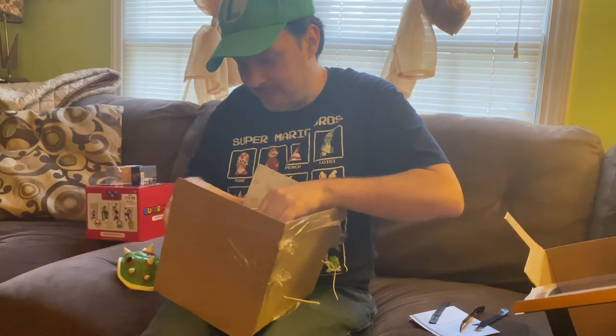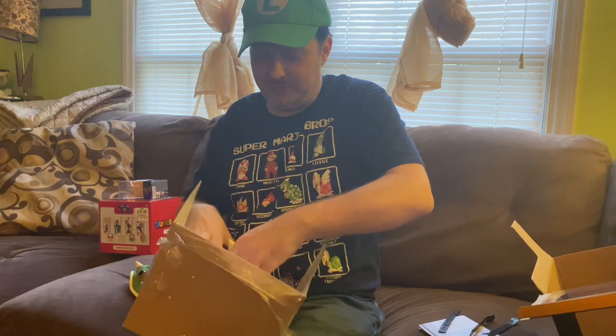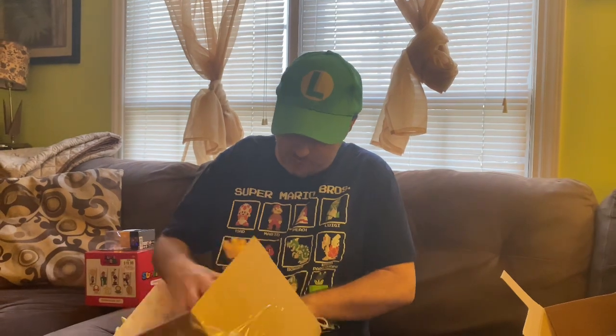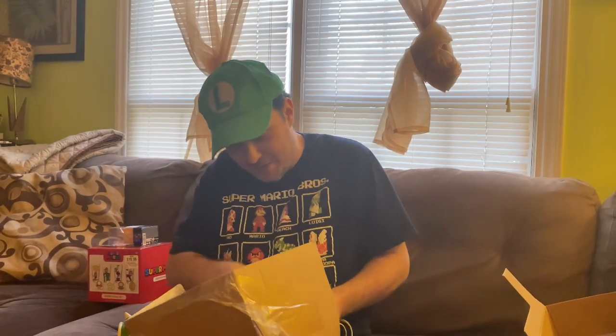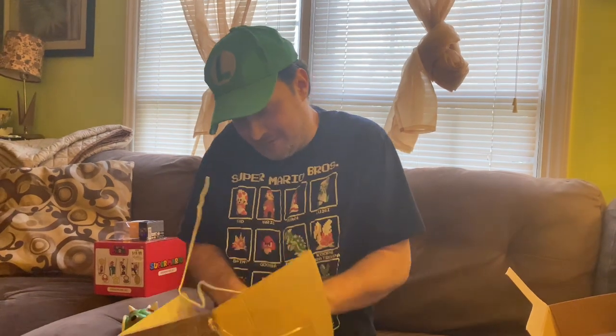He's an avid toy collector, so I thought it would be fitting to have him on here. He collects things like He-Man, Transformers, Masters of the Universe primarily, and vintage Ninja Turtles — that is my passion. Maybe with some views and comments, y'all can get him to start making videos. We will see — one day, we will see.